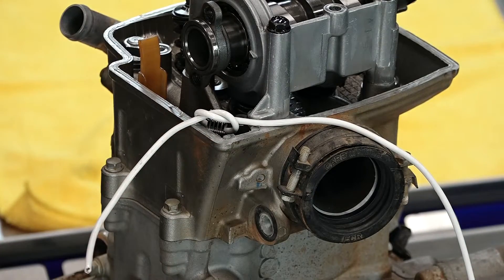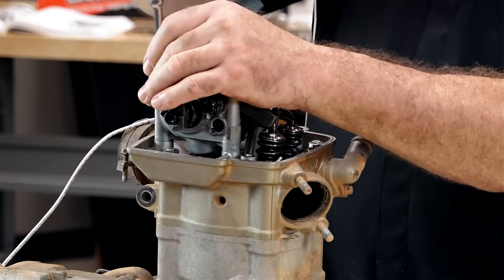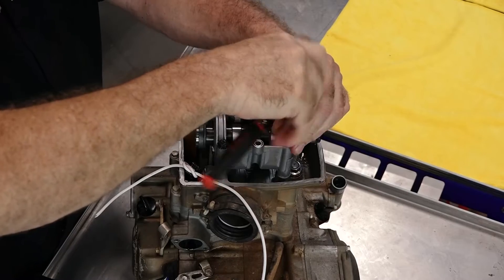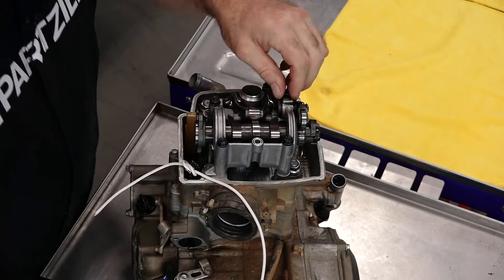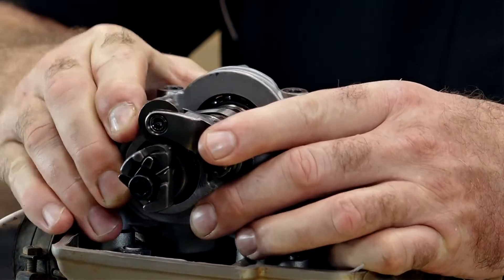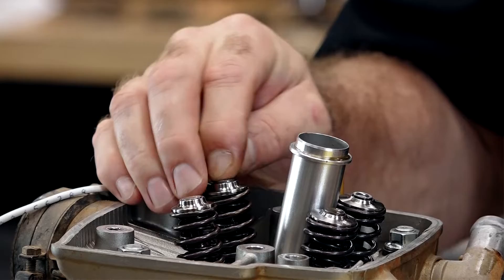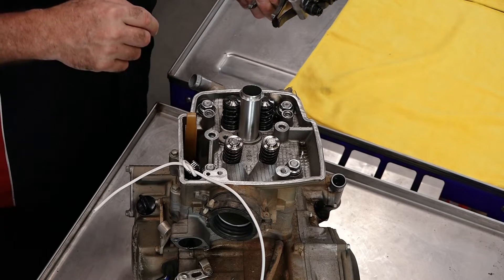Next we're going to do the camshaft assembly holder. We're not taking off the decompression cam or any part of that assembly, so we're going to leave that together. What we're going to do is loosen each one of these 10-millimeter bolts in three or four steps to bring it up evenly — do it in a criss-cross pattern. No tension on the cam, so we're good. When you lift this off, make sure you don't drop your shim buckets out. There's your shim. The shims should stay in the keepers up top, but sometimes they'll stick to the bottom of the bucket — be careful not to drop them down into the crankcase if all you're doing is the top end.